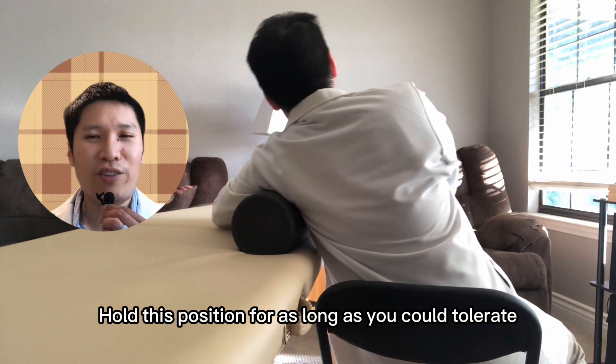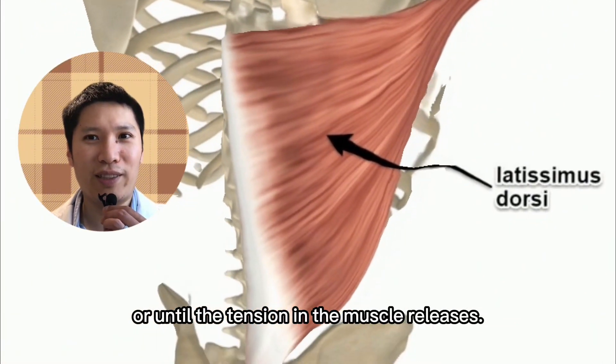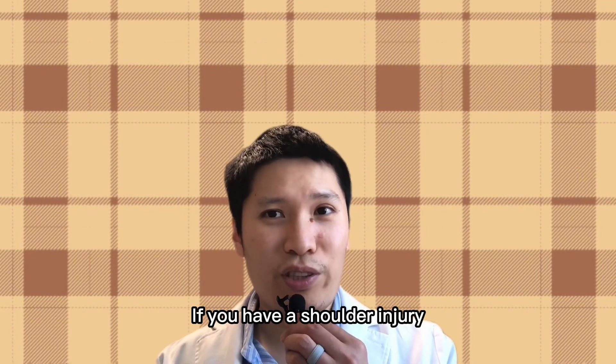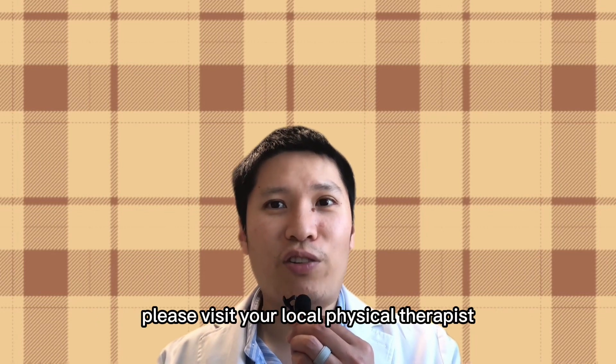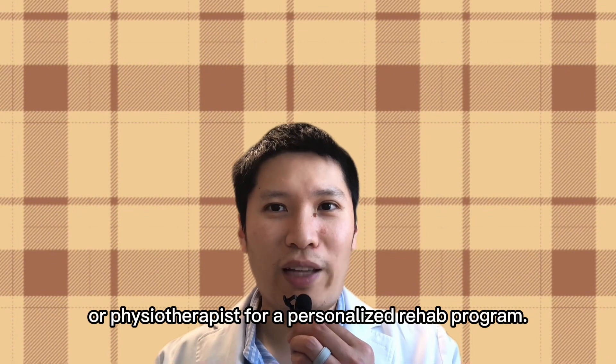Hold this position for as long as you can tolerate, or until the tension in the muscle releases. I hope these exercises are helpful for you. If you have a shoulder injury and want to completely recover, please visit your local physical therapist or physiotherapist for a personalized rehab program. See you soon.